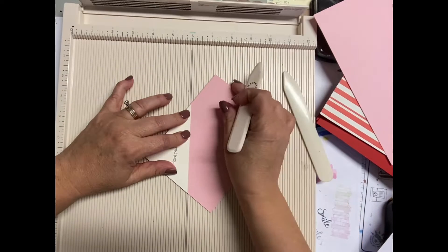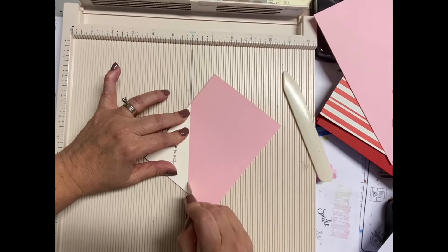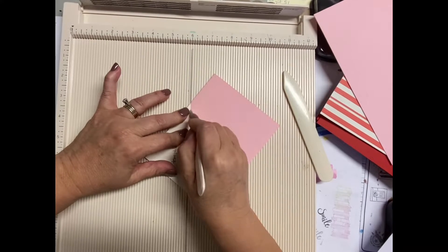Hey, it's Darlene and today I'm making a card. This is a triangle fold card and it is basically a triangle that you're folding on the side.